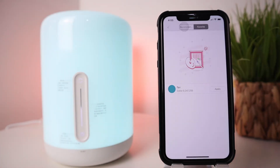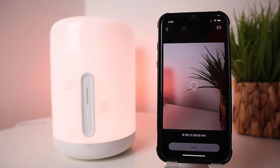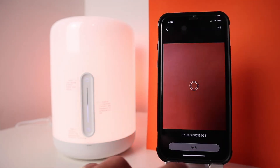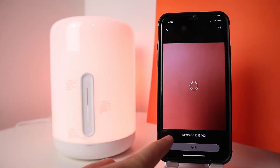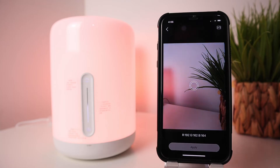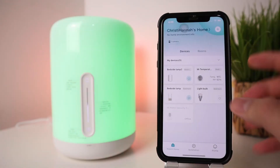Snap is where it gets interesting — the lamp changes its color based on where you point a crosshair, like a camera, mimicking the color at that point. Next, let's explore the lamp's settings.